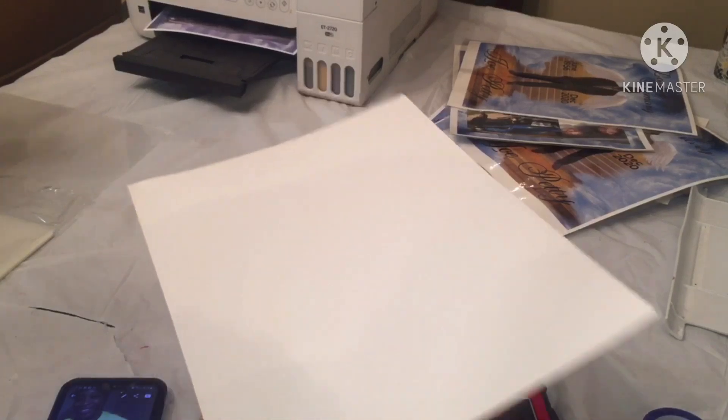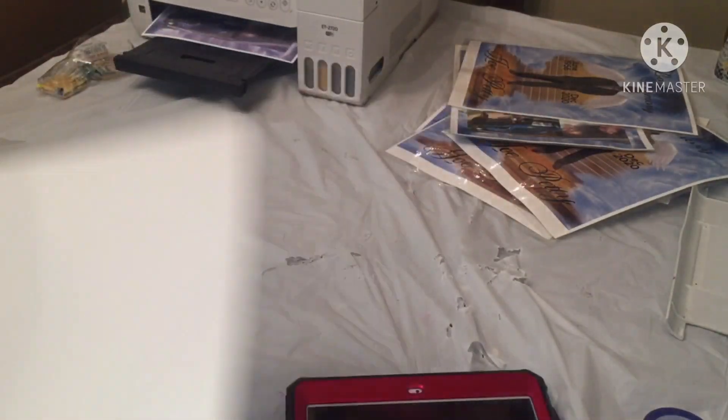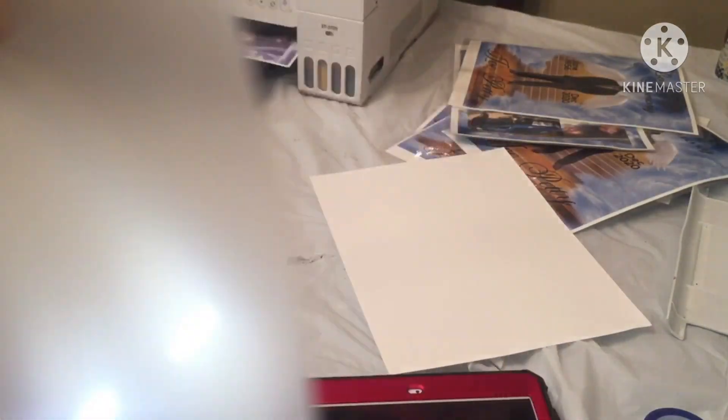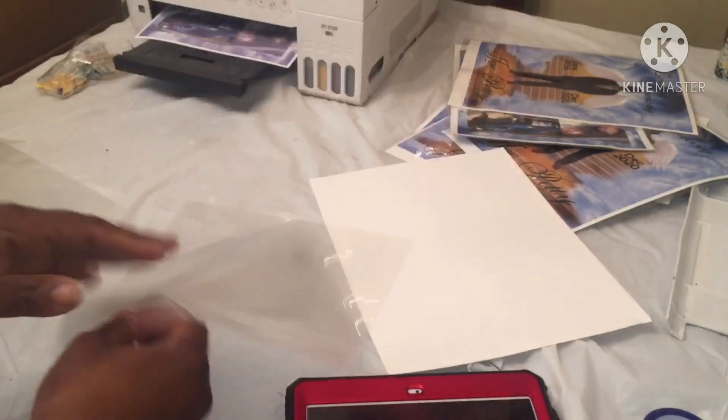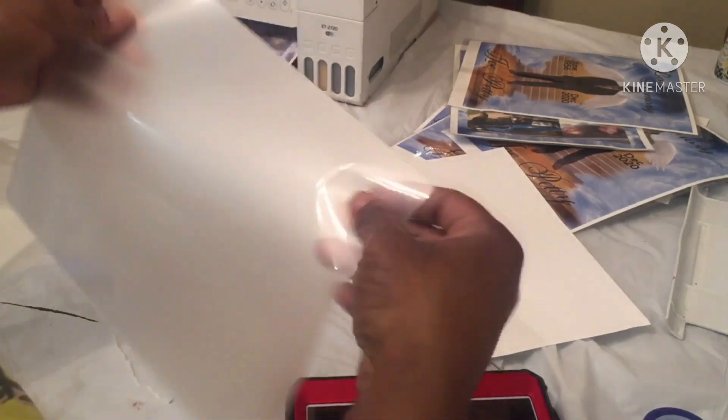We're gonna find out if it works. I got some cardstock here — this is what I've been printing on, putting them in and turning them around for front and back. I'm out of ink, so I got cardstock from Michaels and Scott brand laminating sheets from Walmart. I don't know how this is gonna turn out, but we're just gonna wing it.